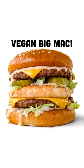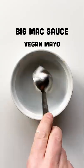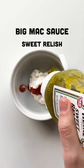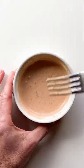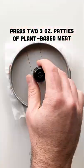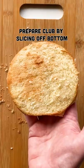Hey everyone, let's make a vegan Big Mac at home. As a kid, I ate these constantly — like once a week, I'd tell my parents to get me a Big Mac. And I don't know what happened, but as an adult, I never really got them. I'm not sure if the quality went downhill or my taste buds changed, or a little bit of both, but I never really ate them.